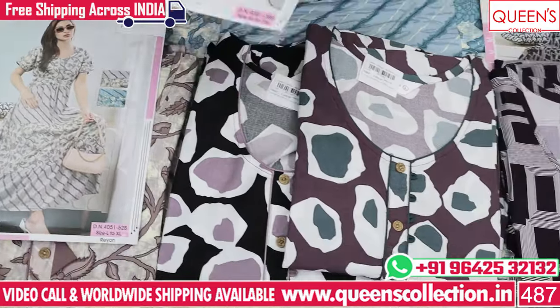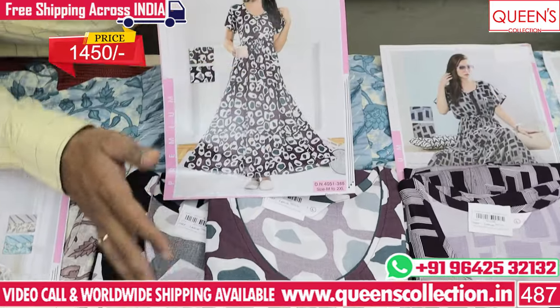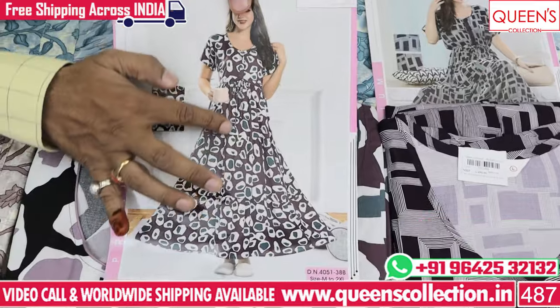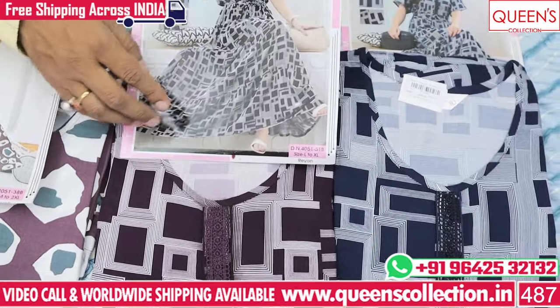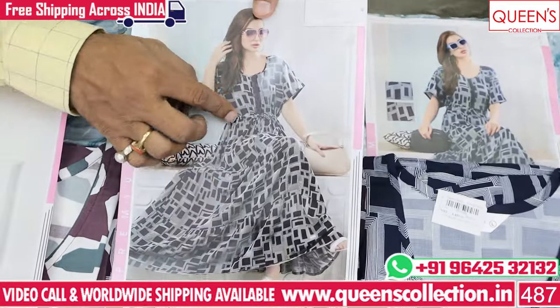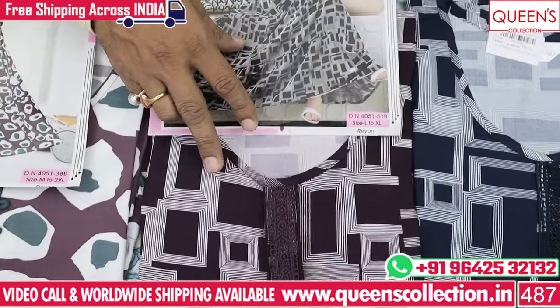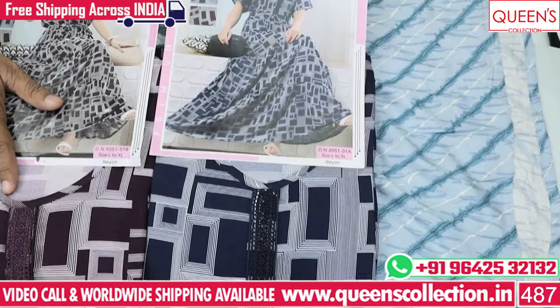There are two prints in the same style as well as a single print. There is a white color option. There is a geometrical print concept with a thread model in two colors — dark wine color and navy blue/royal blue color.